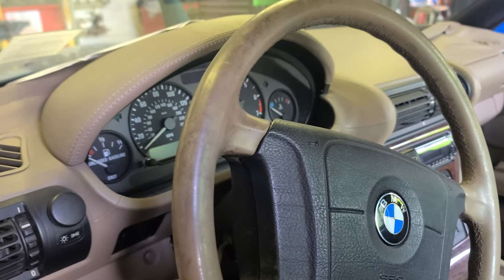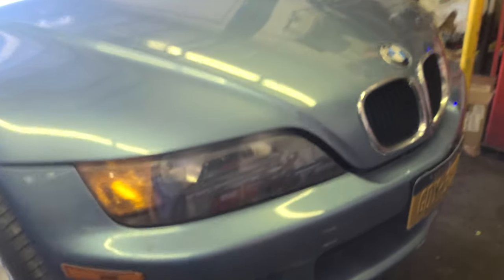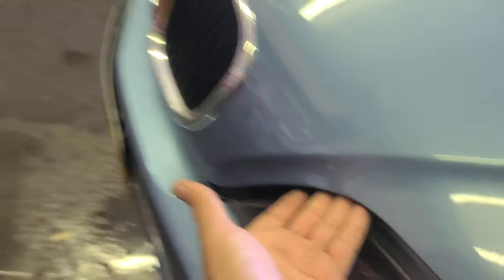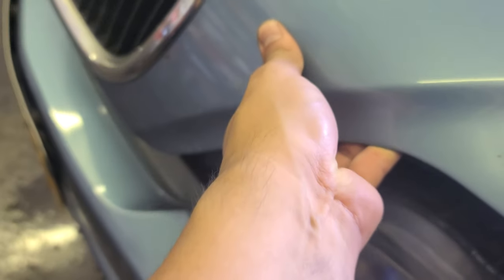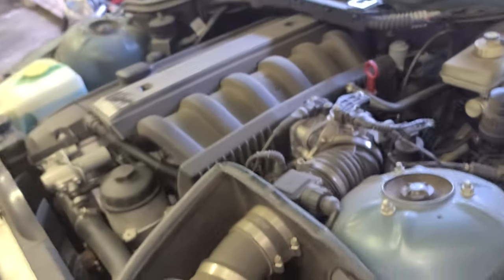Alright, let's get into it. This is a '97 BMW Z3 — the hood latch on this one is right here. Okay, boom — you know the vibes.